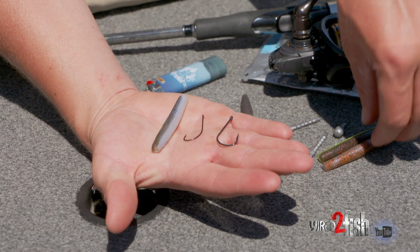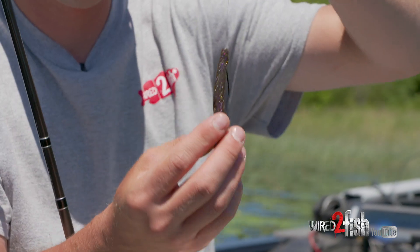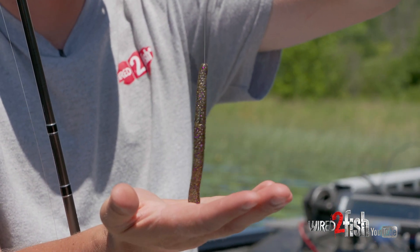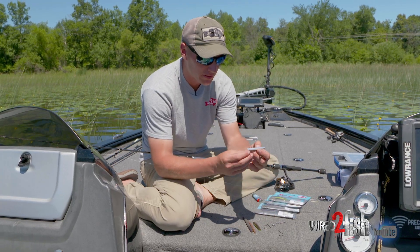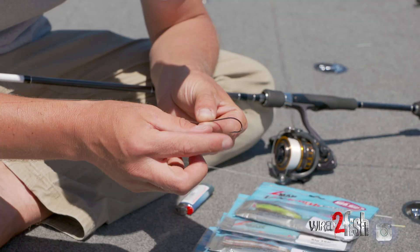I just kind of appropriately size my hook to my bait. I'm gonna rig one up here real quick for you. The way we've been rigging it lately is a little different than people are used to, I think. If you look at the design of this bait — or any of these baits for that matter — one of them has a little more of a tapered end and the other is a little more blunt.